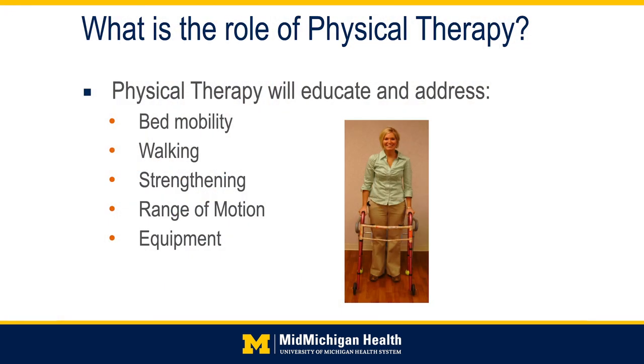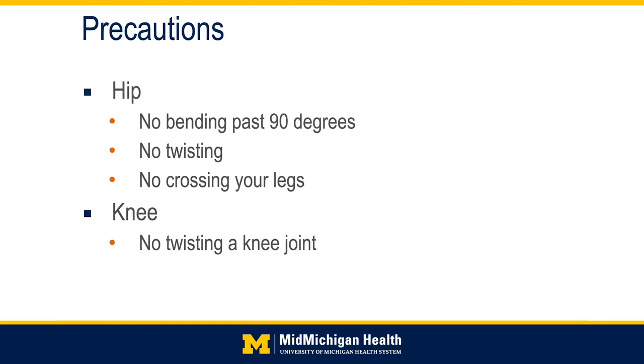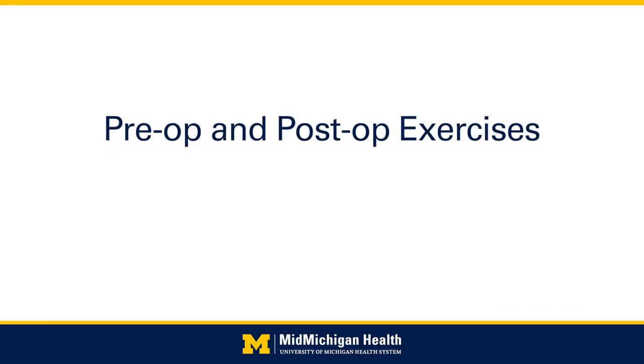Hi, my name is Alyssa, and I'm an occupational therapist here at MidMichigan Health. And my name is Kim, and I'm one of the physical therapist assistants here at MidMichigan Health. Physical therapy will educate and address your bed mobility, walking, strengthening, range of motion, and any equipment needs at home, including a two-wheeled walker. If you have hip precautions, you will not be allowed to bend past 90 degrees, no twisting on that hip joint, and no crossing your legs. For knees: no twisting at the knee joint.